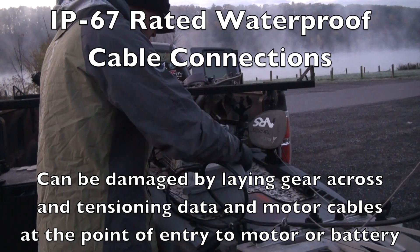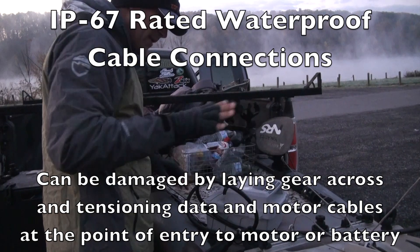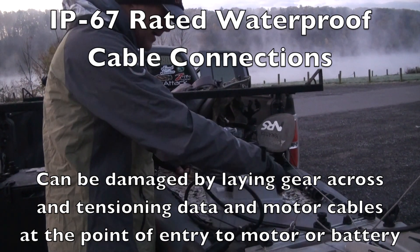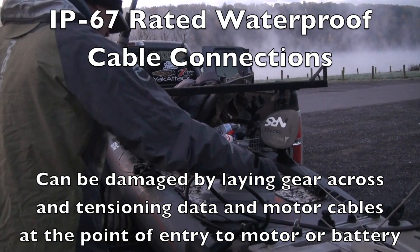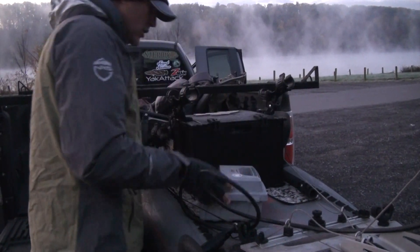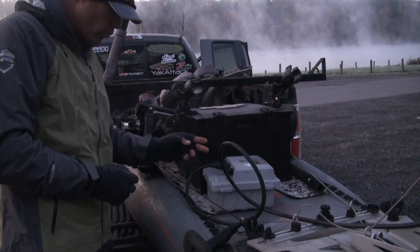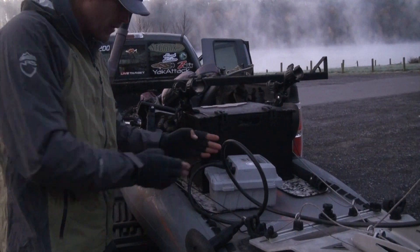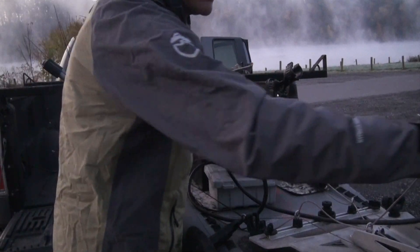So the take-home message is to really think about where you're placing the battery in relation to the rest of your gear. Give enough slack when you put the pack down such that you are not putting undue strain where your connections are — whether it's at the battery, up at the throttle, or here at the motor.